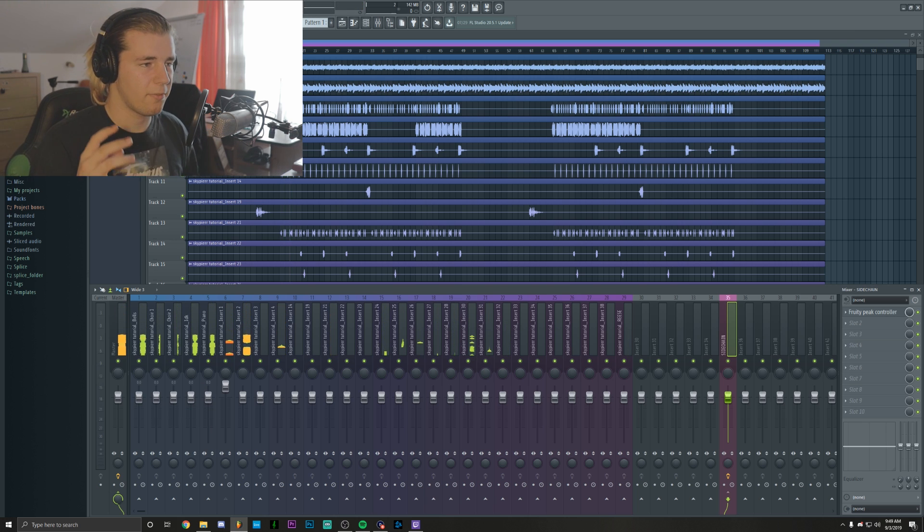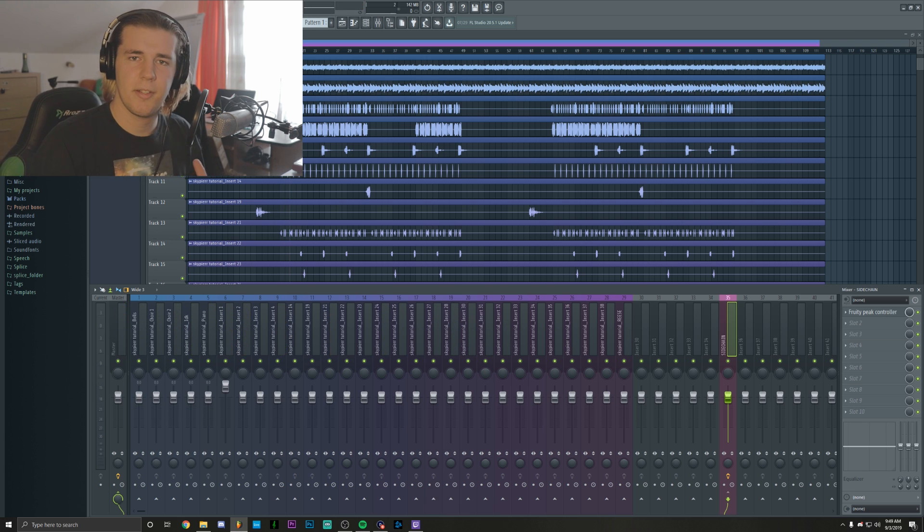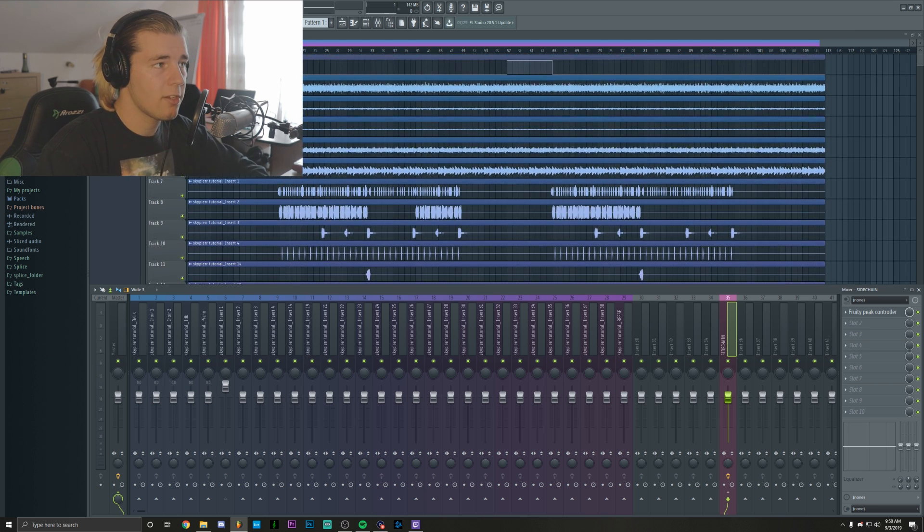As you can hear, the frequencies are clashing — it just doesn't sound right. Too many things are going on and that's what we're going to fix. So as I said, this is an EQing tutorial. I'm probably going to be leveling some things, but if I'm doing it, I'm going to do it within the EQ. So let's start with the first elements and slowly EQ all of them together.